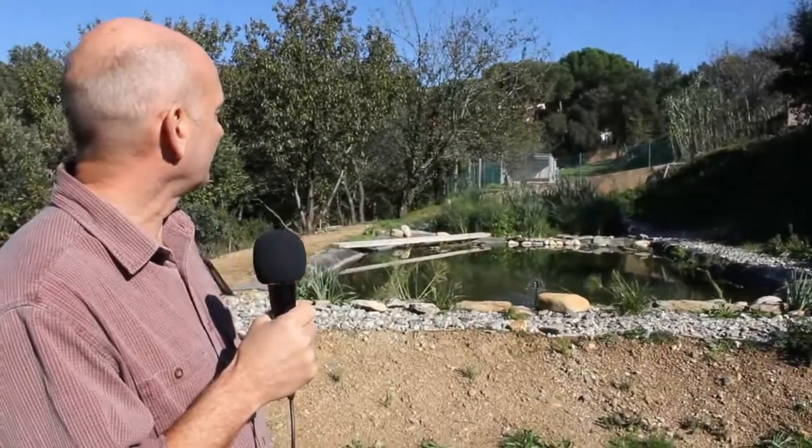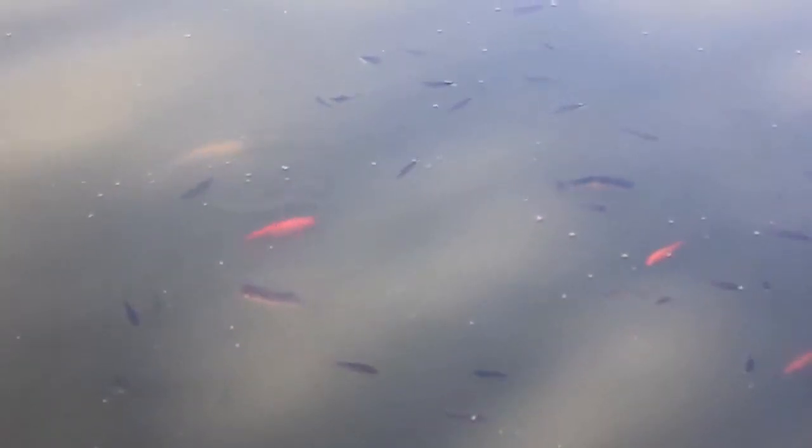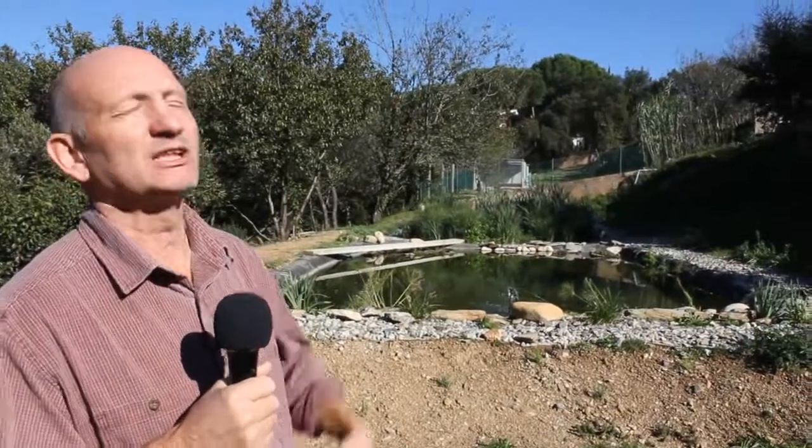The fish seem to be surviving well, so we're quite happy with that. As long as they're living okay, we feel the system must be working quite well. I think it's very important that we try to recycle the limited water we have. Water is the issue of the future, and I think we're going to have to save it.